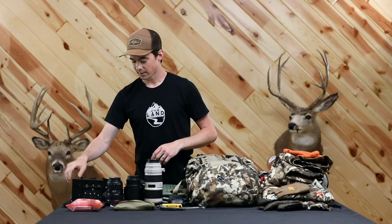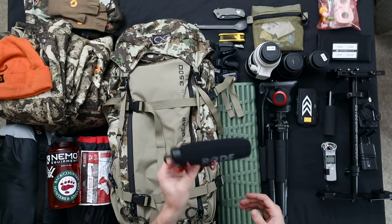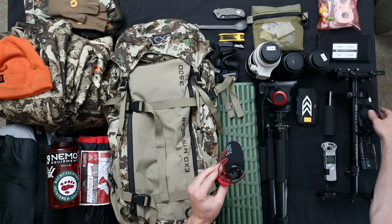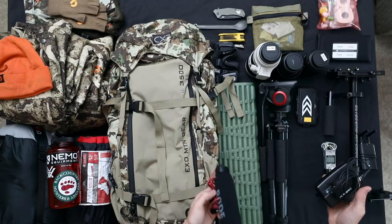Other gear I brought on this trip was a batteryless shotgun mic, just for grabbing a little better audio. Most of the time it's just for scratch audio — either to sync up to your wireless lav mic in post, or just to get a little better quality natural sound as you're going through the mountains.